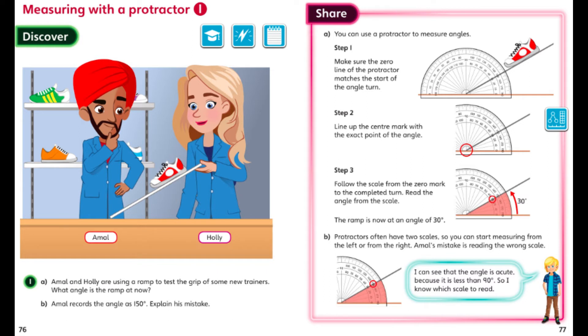On the discover page I see Amal and Holly and it looks like they're testing some sneakers or trainers — same thing. Question 1a says: Amal and Holly are using a ramp to test the grip of some new trainers — what angle is the ramp at? They've put the sneaker at the top of the ramp and they want to see how high Holly can lift the ramp before the sneaker slides down, to get an idea of how strong the grip is. They need to measure the angles to see what angle it's at before it slides down.